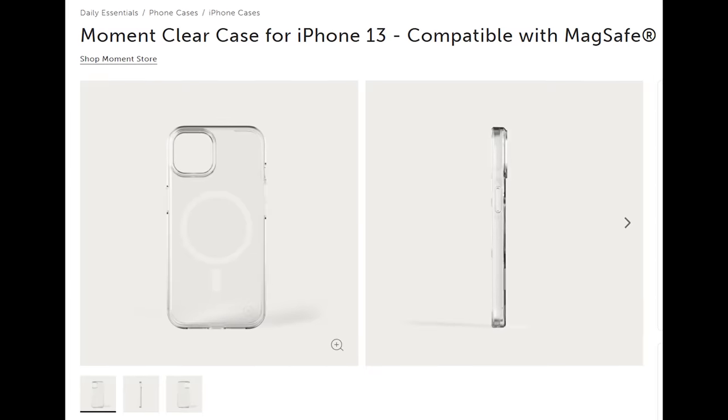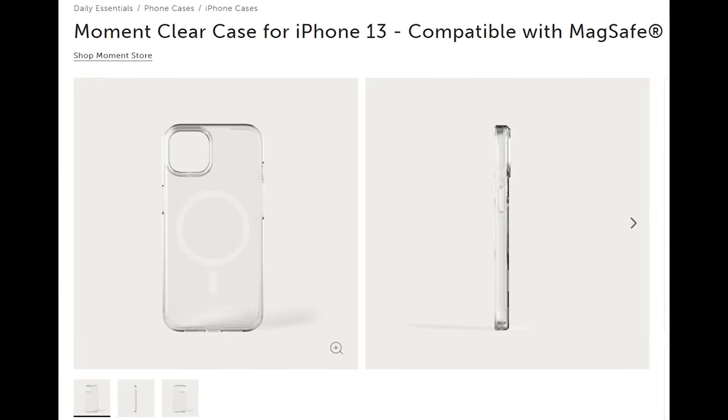Here is the story. The Moment case for iPhone 13 Pro has been postponed for shipment once again and now it's pushed back till the end of December. I really want to film with a variable ND filter with this phone and other lenses and all that — now, not in the future. I want to use it now.